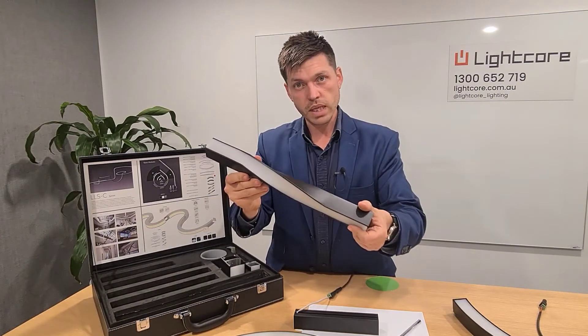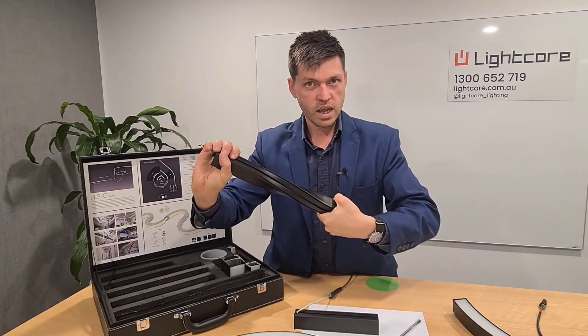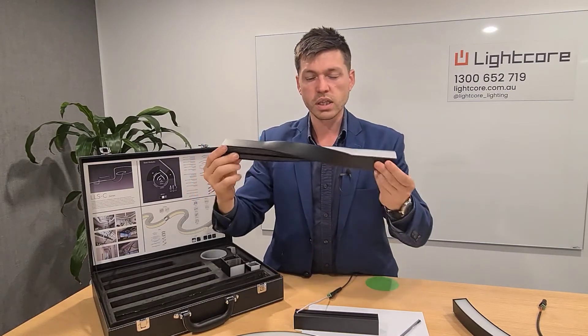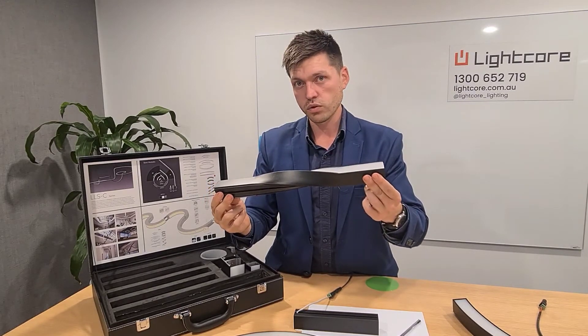You can also implement this twisted module as well, so when it's installed it looks like it's just being twisted as if it's a piece of rubber, but it's actually a rigid, highly developed, really professional LED extrusion.